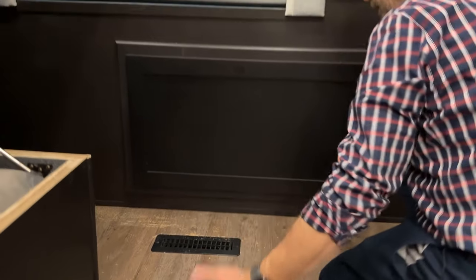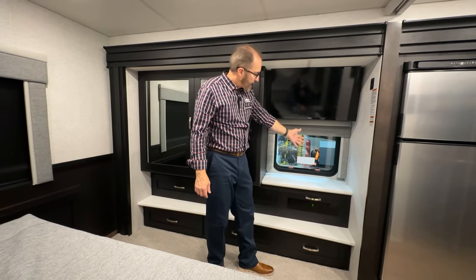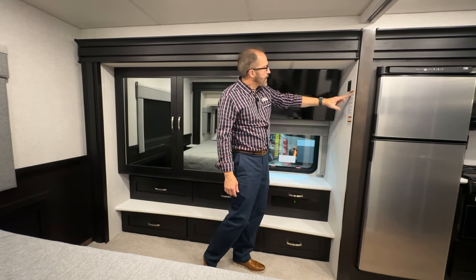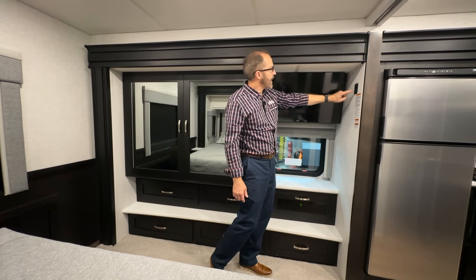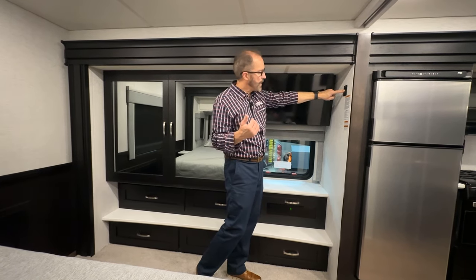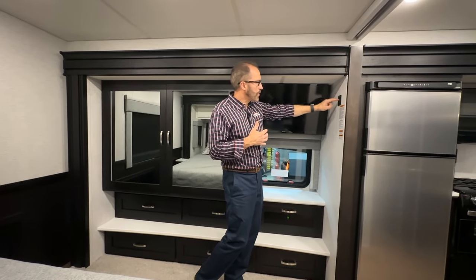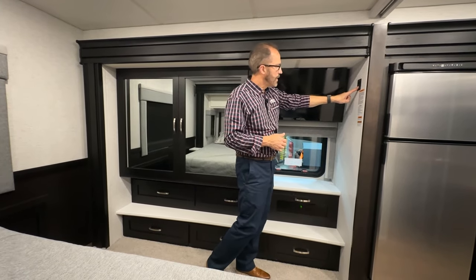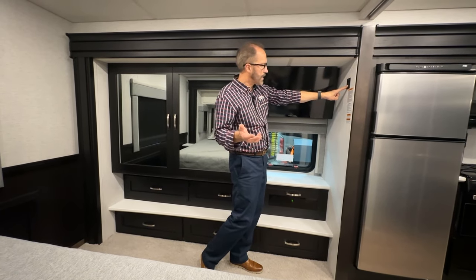The vent on the floor is for your furnace. As you enter the bedroom on the wardrobe side, you've got your slide out control in and out to operate the slide. We have the warning and instructions here, but in short: out is to open, in is to retract. You have to hold the button in to move the slide; if you release, the room will stop. But once you come all the way in, hold it until it stops automatically. Same with going out — press and hold, it'll go all the way out and stop automatically, then release.